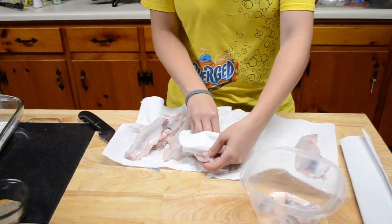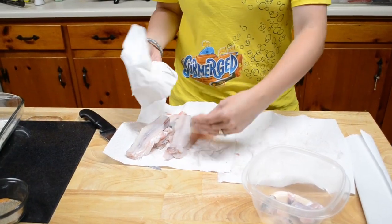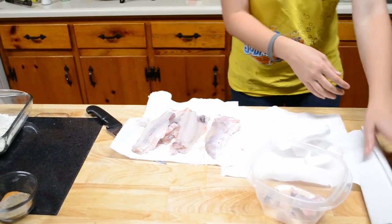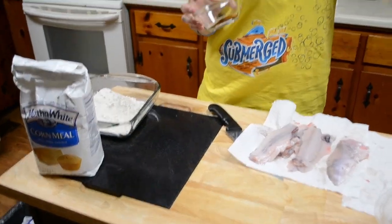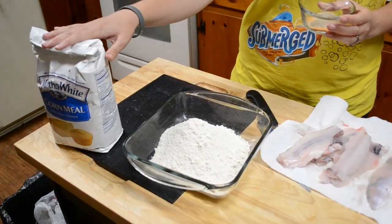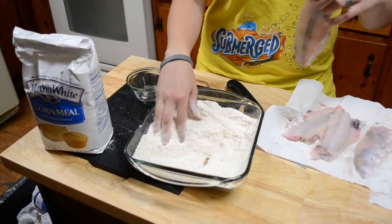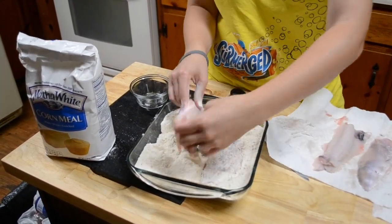When I show you how to do this you go, 'Oh wow, that's easy, I can do that' — there's nothing to it. Now I'm gonna rinse my hands off real quick. These are the seasonings that I mixed up — you can use any kind of seasonings that you want. This is just cornmeal, that's all it is. Not self-rising, just regular cornmeal. We're just gonna dump it in there like that, then kind of stir it around, make sure you get it all mixed up real good. Then you'll take your fish, push it down in there, rub it all over it.